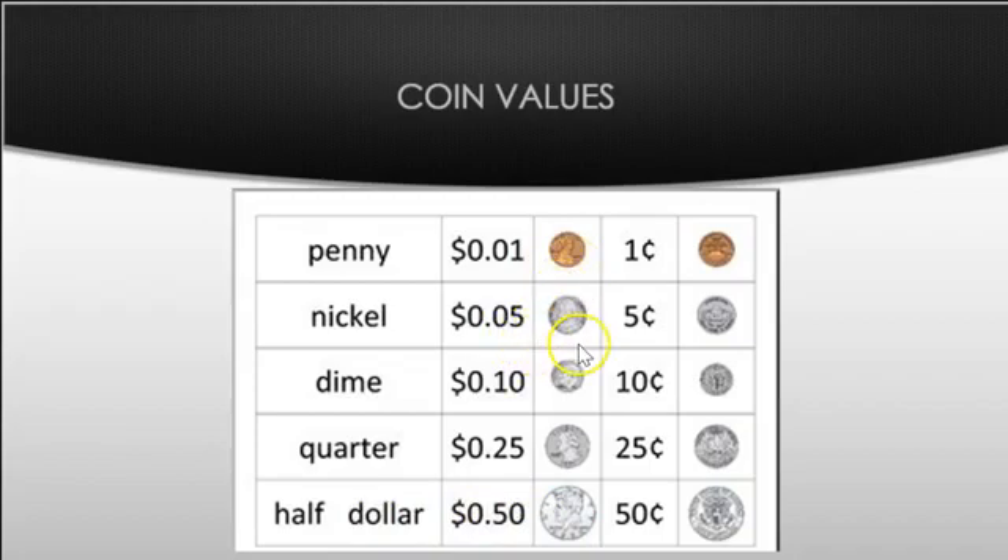When we're counting pennies we count by one. When we're counting nickels we count by five: five, ten, fifteen, twenty, and so on. Dimes we count by ten: ten, twenty, thirty, forty. Quarters — this is really important — count by twenty-five: twenty-five, fifty, seventy-five, one dollar. Do it with me: twenty-five, fifty, seventy-five, one dollar. And half dollars we count by fifty: one dollar.